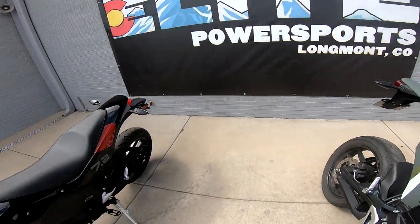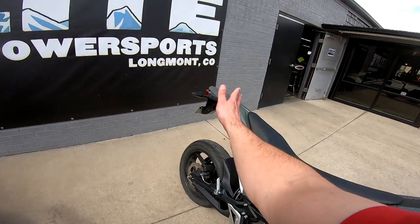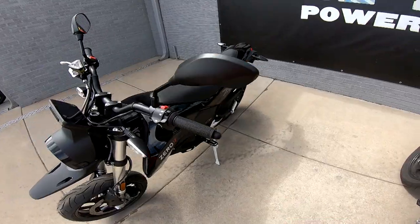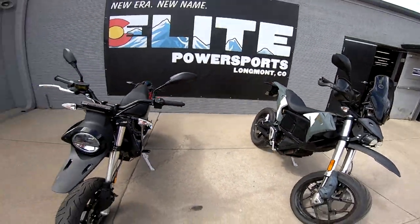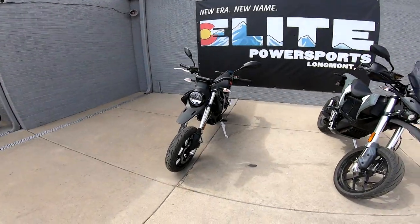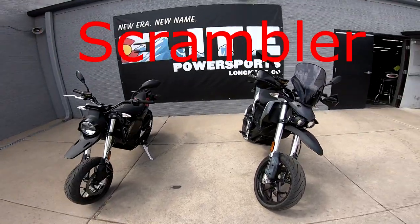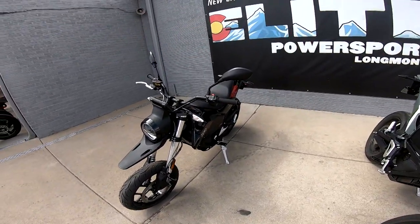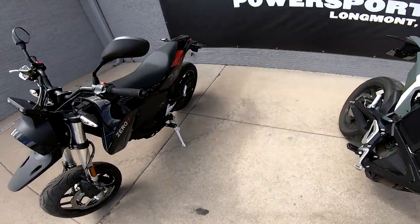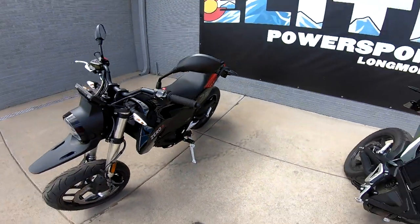Here's another comparison - look how long the tail section is on the old one compared to the new one. The new one is much shorter. The style is more like a dirt-style bike - I forget exactly what it's called, but the design direction is definitely more aggressive.